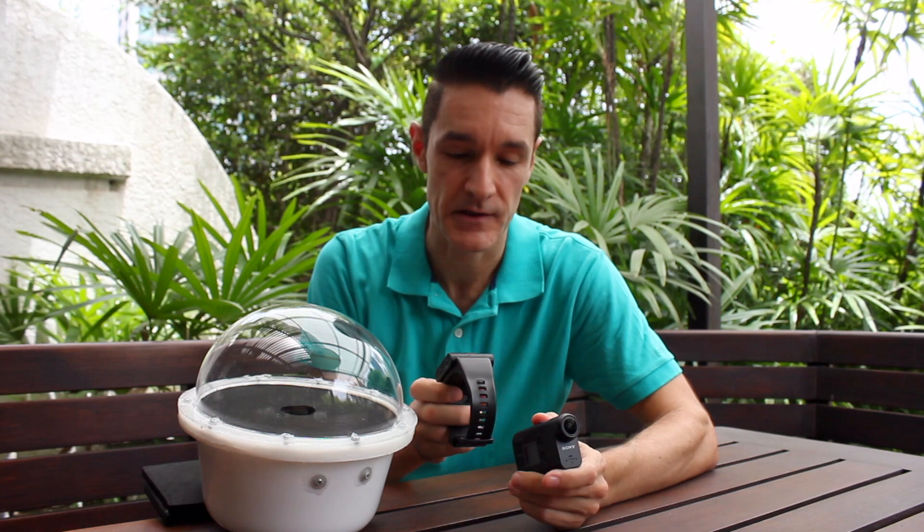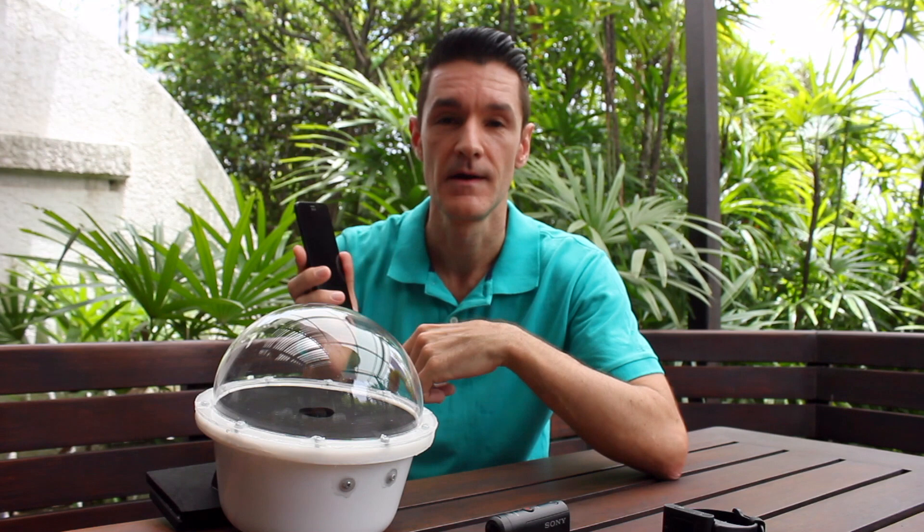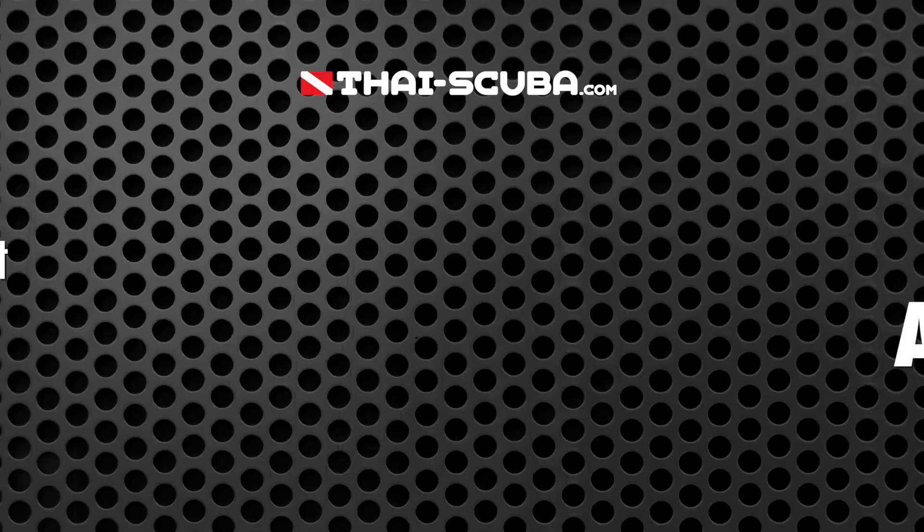For my action cam, as with any action cam, I have the live view remote, which is basically a remote control with a built-in screen. However, if you do not have that, a lot of current camera models can be controlled with an app — for Sony it's the PlayMemories Mobile app. A lot of manufacturers have apps where you can control your camera through your phone. This is what you need, because your camera will be placed in this housing and you will not be able to press the shutter yourself.